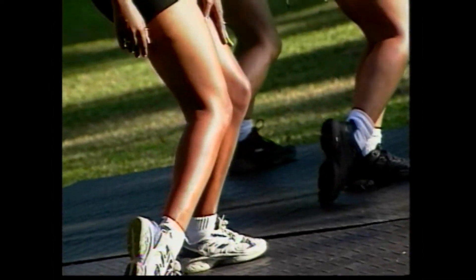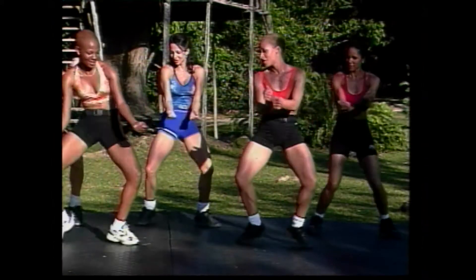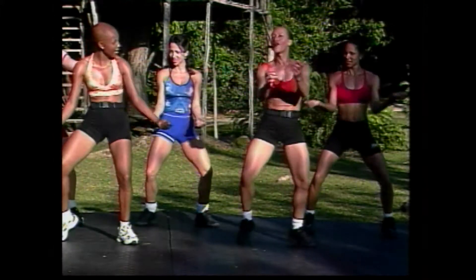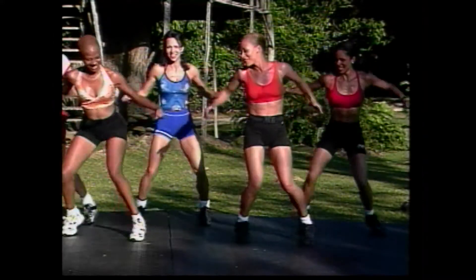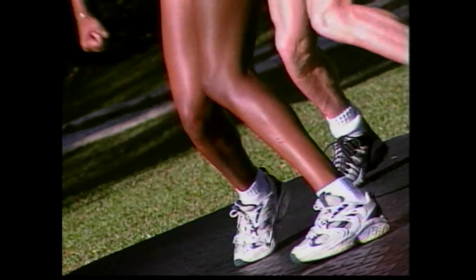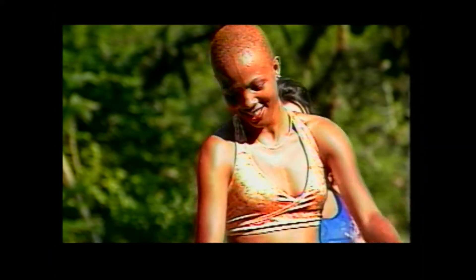Now we're going to add the arms with both legs. And one, two, three. Can we try that faster? Four. Oh gosh. Here we go. Oh yeah. This is better. Girl, come on. Press. Oh yeah. Oh boy. This is hard.